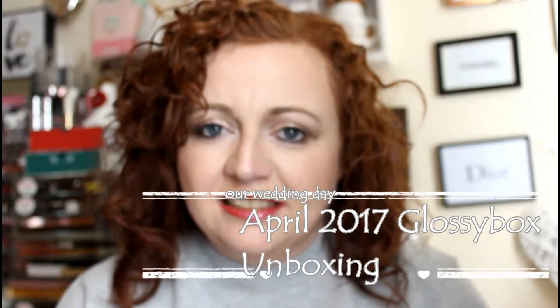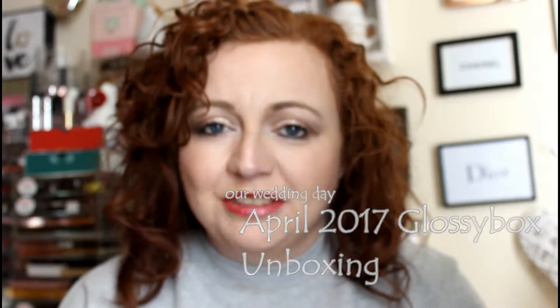Hi guys, welcome back to my channel. So today is just going to be a quick video. As I predicted, my GlossyBox turned up today. I got my BirchBox on Saturday and I've already uploaded that. It is already uploaded, so if you want to go and see that, I'm going to link this video to that one so you can watch them after each other.